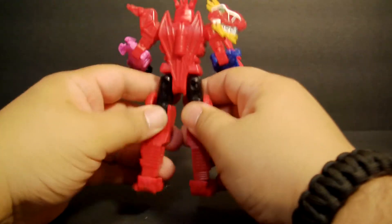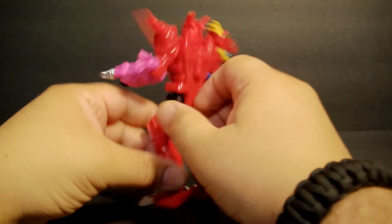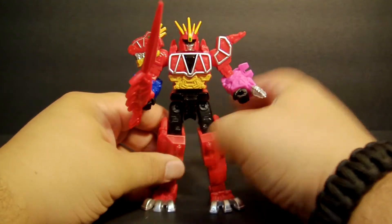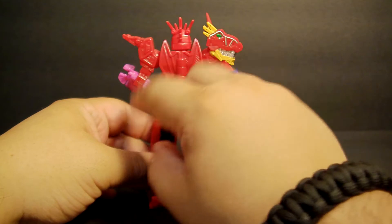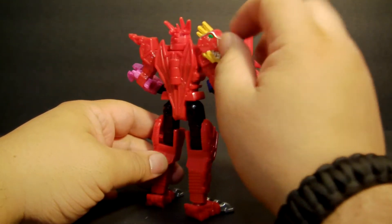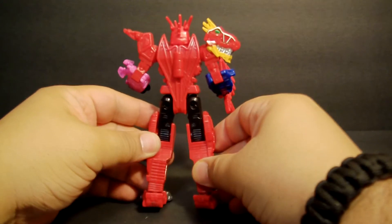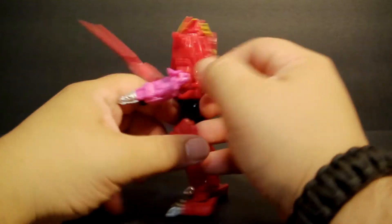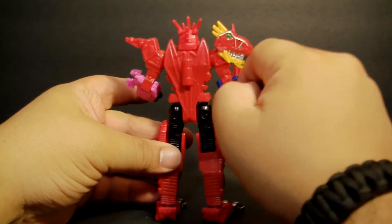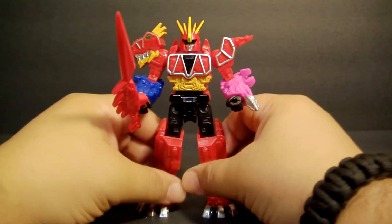I will say though, they're getting — I'm sure it's a cost-effectiveness thing — they're kind of cutting costs on articulation it seems, and obviously on colors. You have enough color in the front, but it wouldn't have killed them to do a little bit on the back. The dino is fully painted, but the back is really plain. I don't know, there has to be some more color back there. You could paint that yourself, which I might do — these are cheap enough where it's not a big deal.